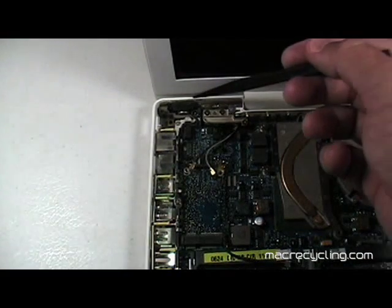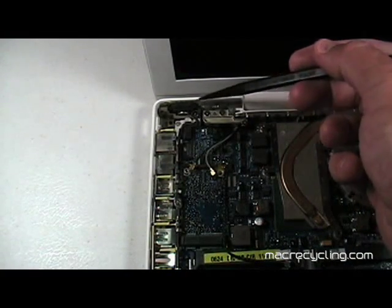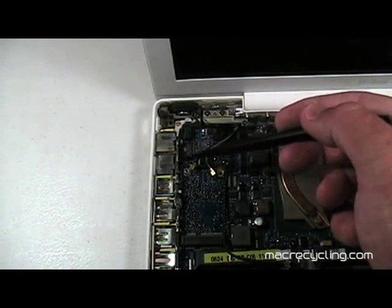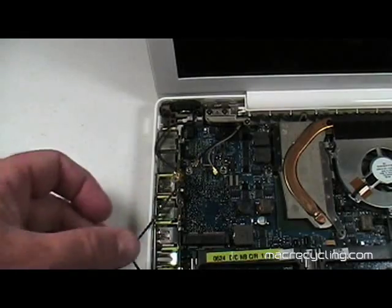The left speaker is located as shown here. Its cable follows a path to the connector just above the RAM slot on the left. Using a black stick, lift the speaker and pull it up and out.